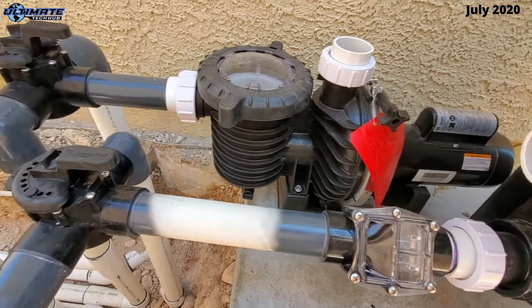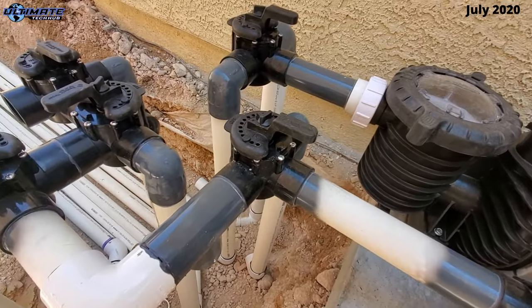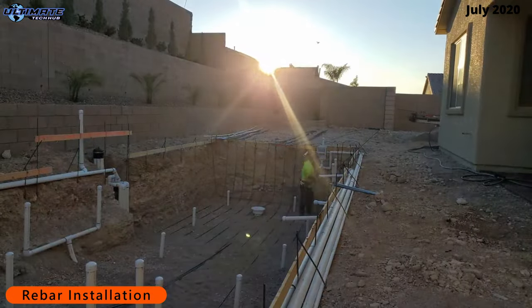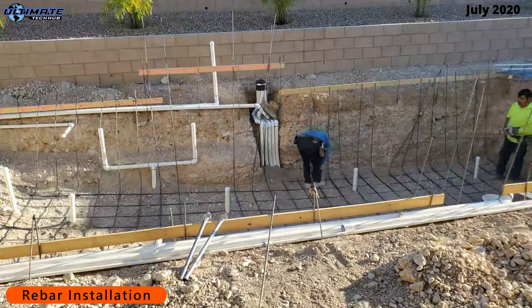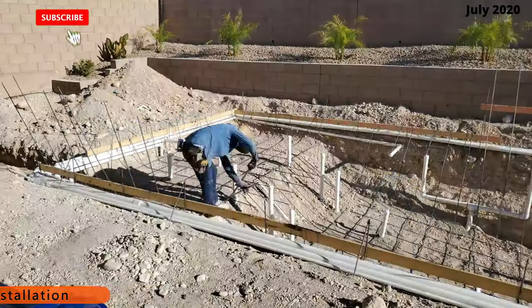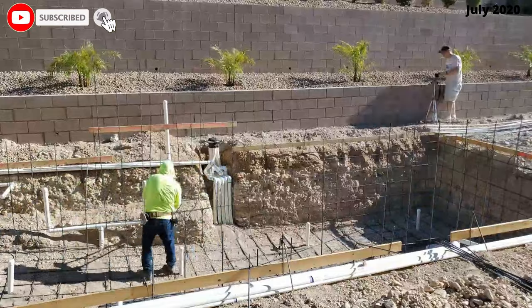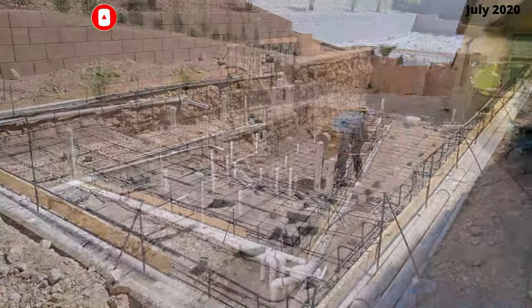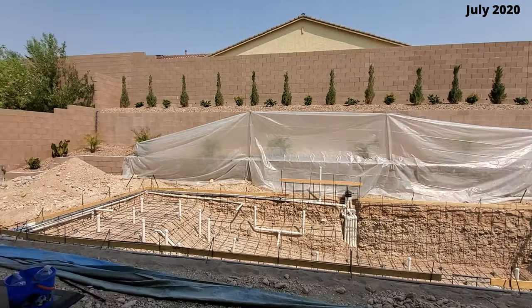Now we're done with the pool plumbing — it's time for the rebar, and there's a bunch of it. These guys showed up around seven o'clock in the morning and were done before noon, which is a good thing because in Las Vegas in July it's about 110 degrees during the day.